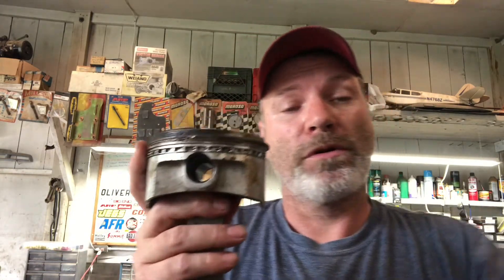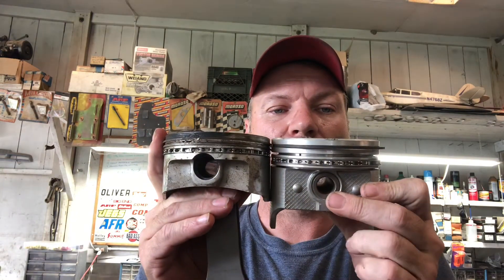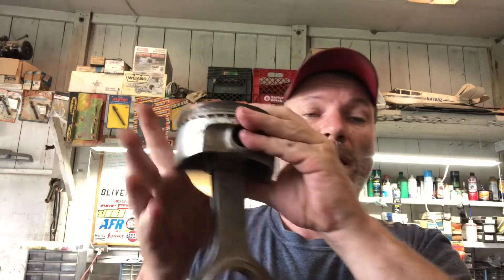So you go with the shorter piston — this is a stock style Chevy 350 piston. You can see the difference, and there's a huge difference in weight. You want to get all that weight out of the piston and move it down closer to the center of the crankshaft.